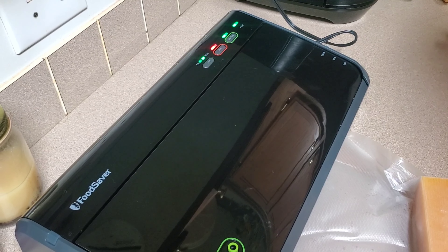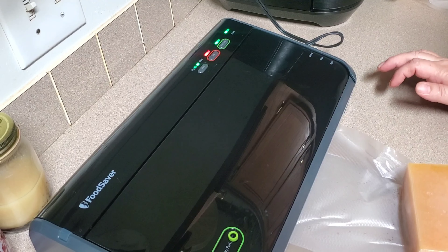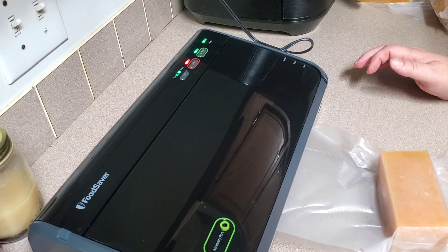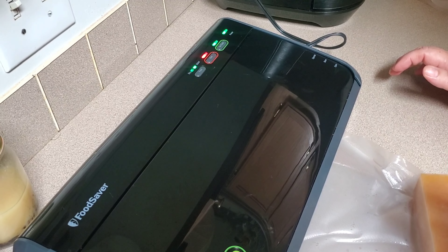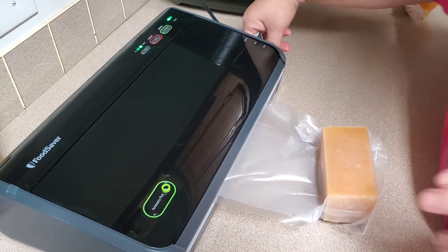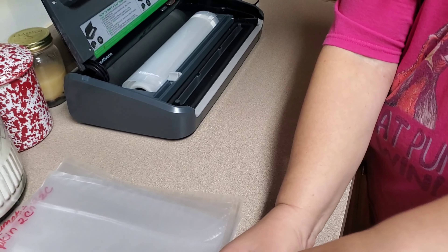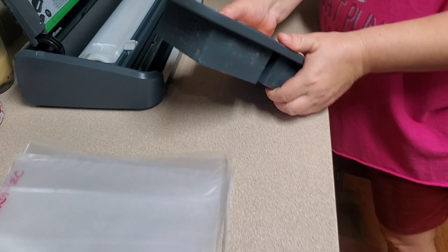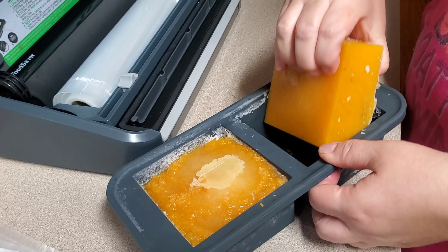I think we wound up getting ten cups... we got twelve cups of pumpkin out of that one Seminole pumpkin. And we paid six dollars for it. So basically, fifty cents a can.